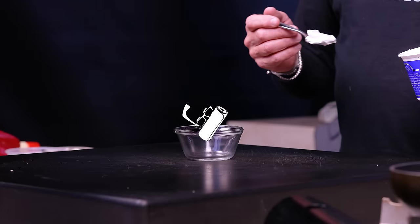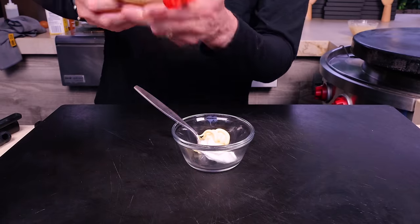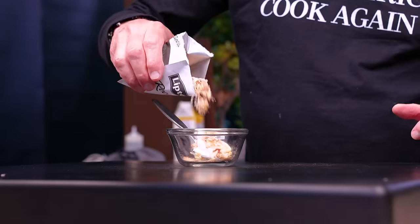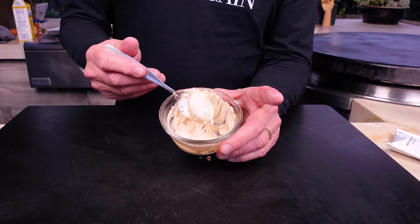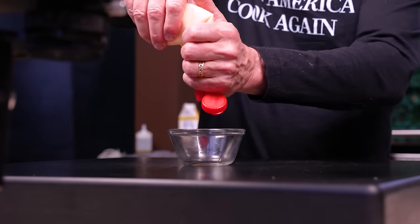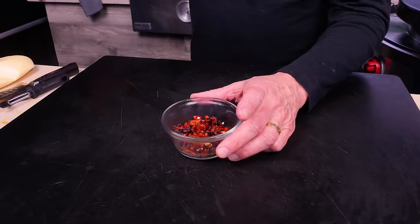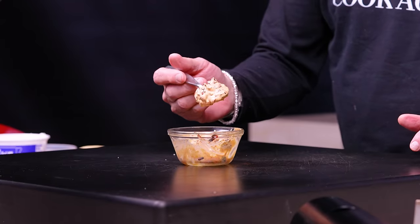We'll make two sauces. The French onion burger sauce: some sour cream, a little hit of mayo, and some French onion soup mix — just a little, because some goes inside the patty itself. You get the crunchy bits from the dried onions in there. Next, for the pesto mozzarella: mayo, smoked paprika, and those gorgeous roasted red peppers go in. Mix. A little pinch of salt. You know how good that's going to be?